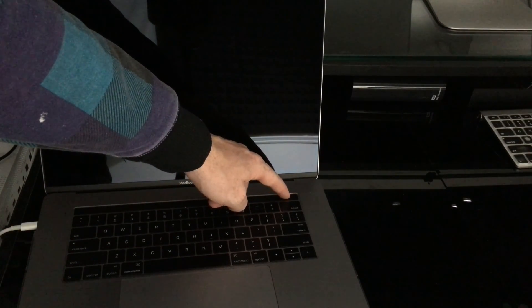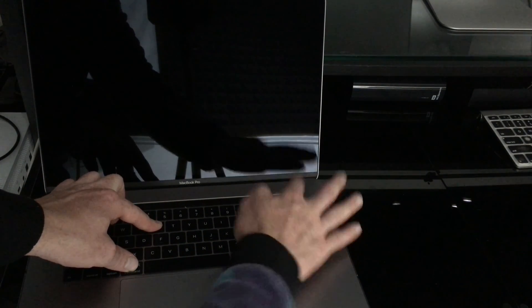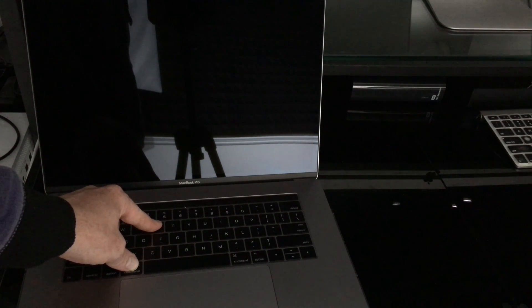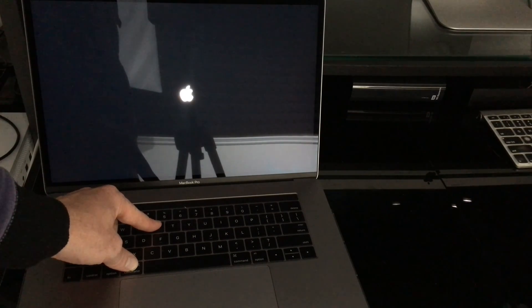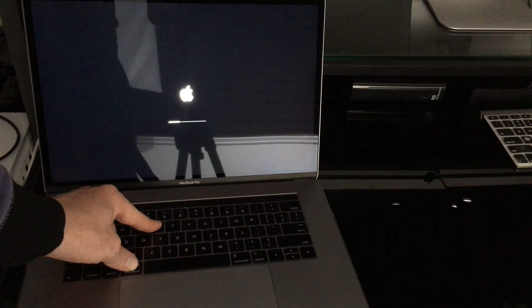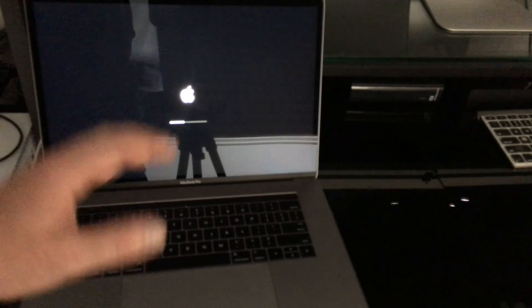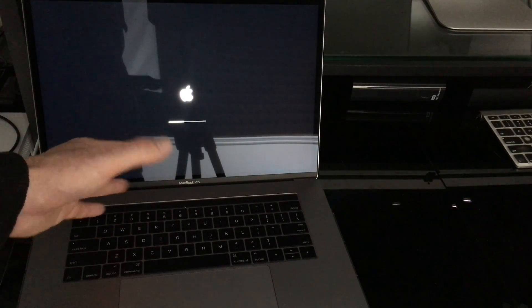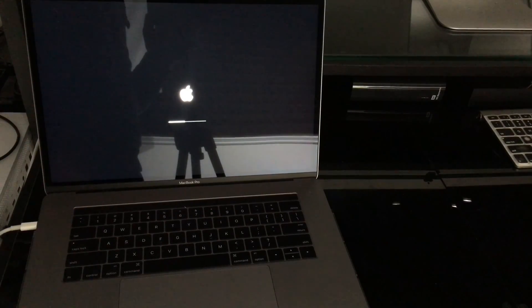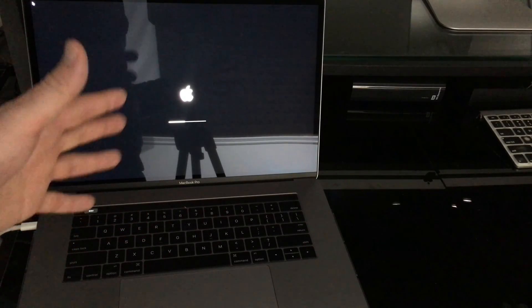Let's get started. Press and hold Command+R, then press the power key while still holding those keys. Hold Command+R until you see the loading bar — at least halfway. If you let go before that you might have problems, so make sure to hold on until you see the bar moving. If you don't see the bar yet, keep pressing and holding Command+R.